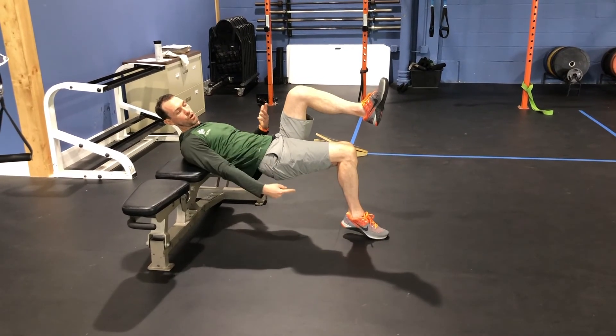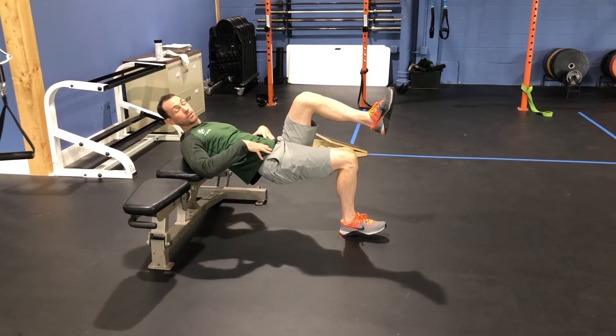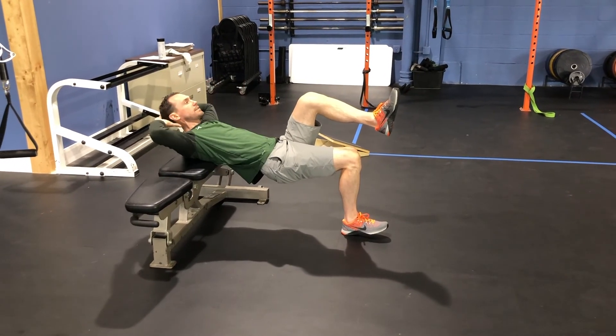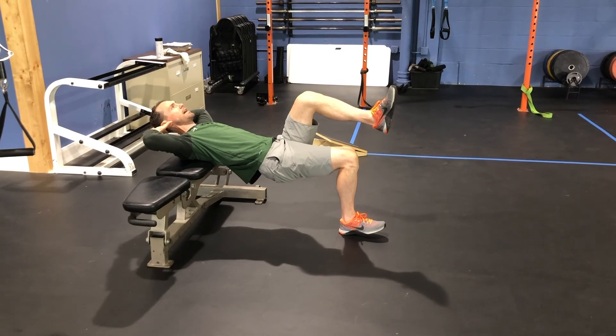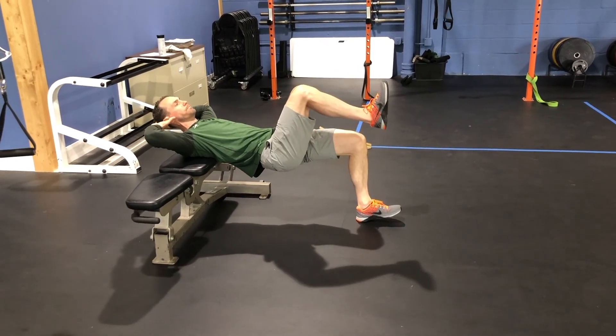Make sure that you're not pushing through the toes and lifting the heel. Emphasize the heel, and even lift the toes if you need to. If your head gets tired, place your hands behind the neck or head to keep it in line as you continue to rep up. Thank you so much for being here.